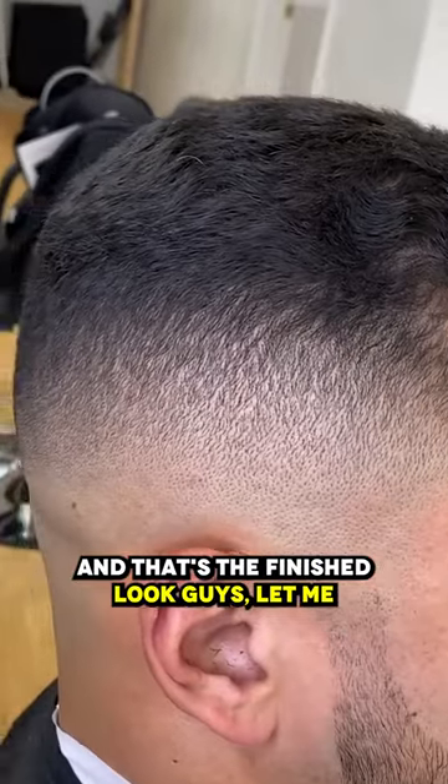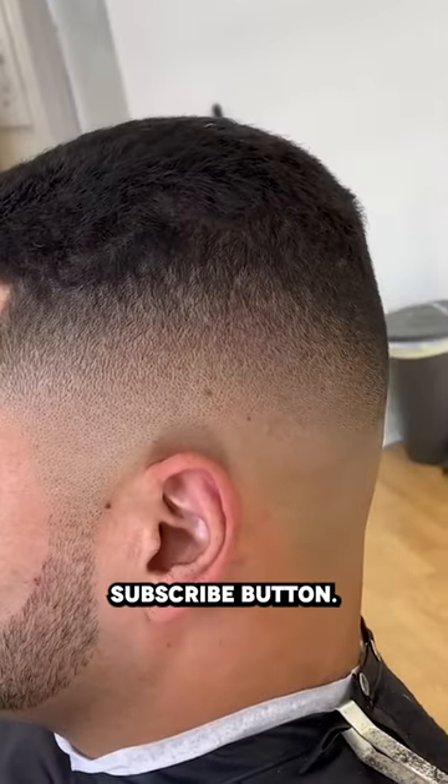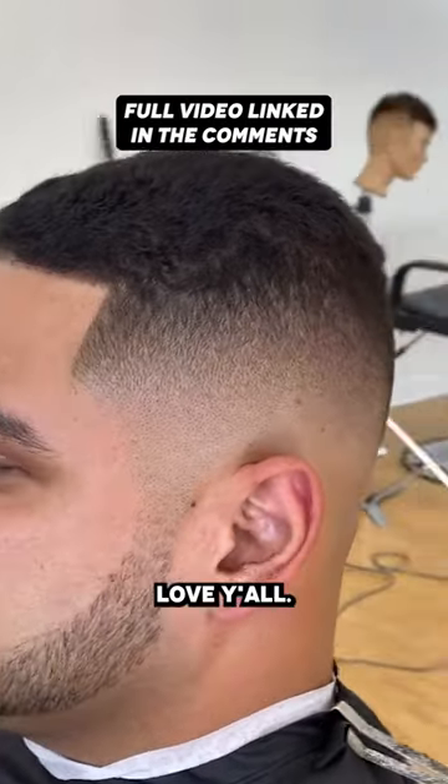And that's the finished look, guys. Let me know what you think in the comments below. If you're new to the channel, smash the subscribe button — that like button helps channels out so much, guys. Thank you so much for watching, love y'all.